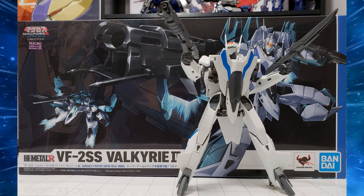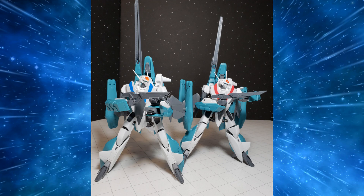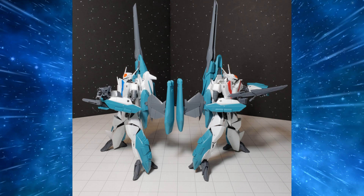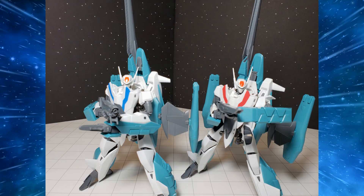Hello everybody and welcome to the GKaiser Age. My name is Lucian GKaiser and today we are going to be checking out the Macross VF2SS High Metal R Valkyrie figure from Bandai Tamashii Nations. Lucian GKaiser and the GKaiser Age launching.